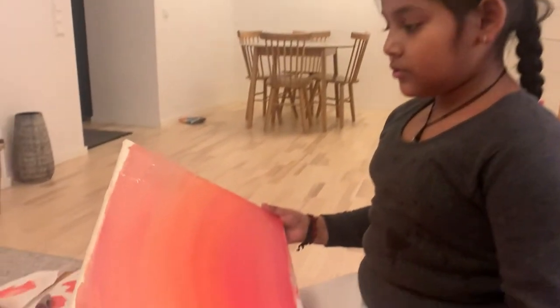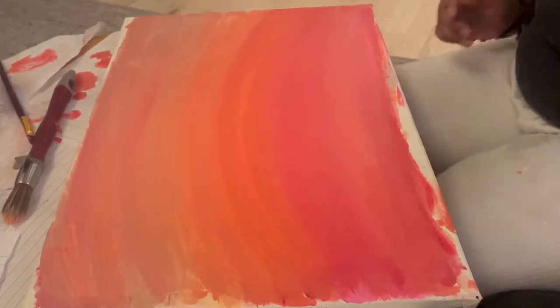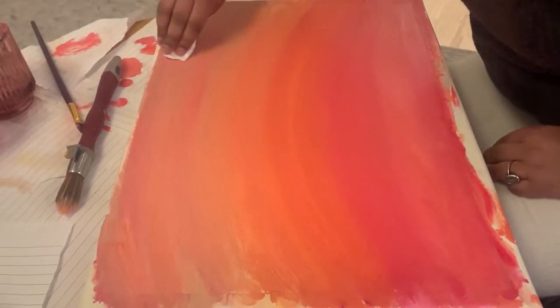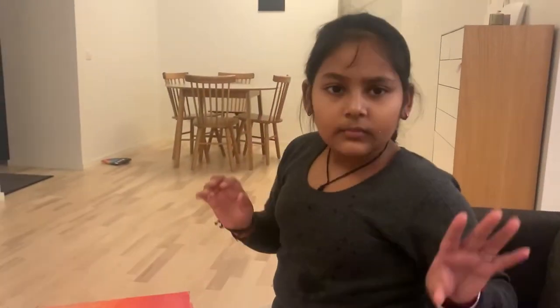Now we are going to get started. This painting has been applied, almost done. Now we need to try a homemade brush.